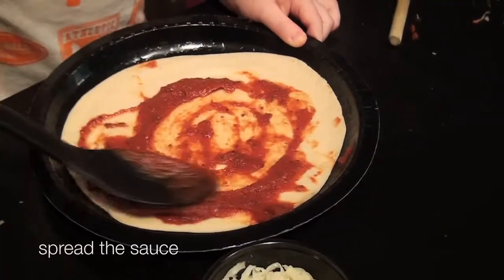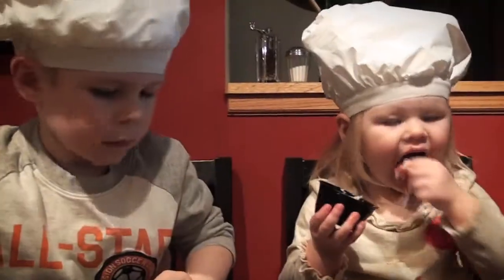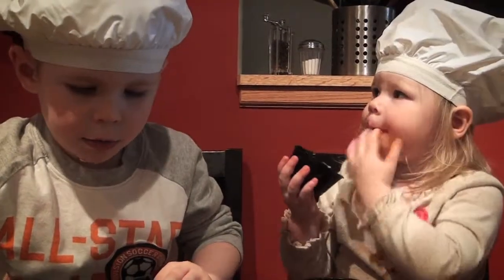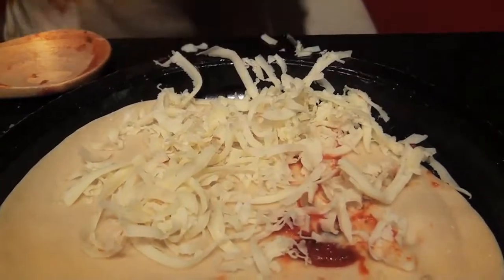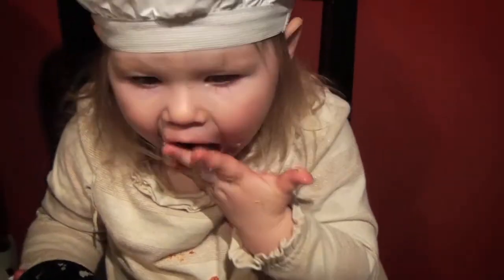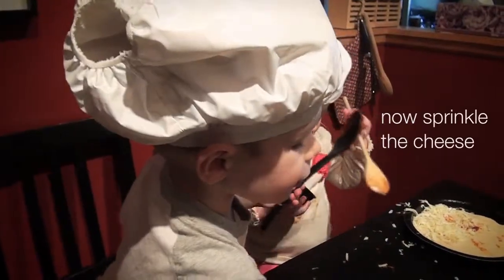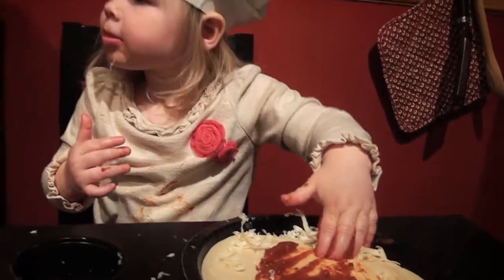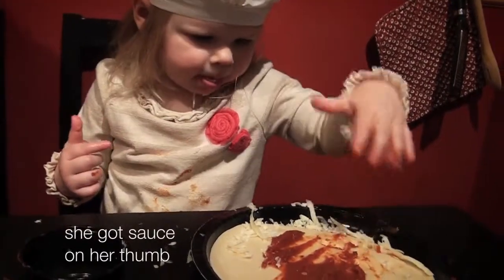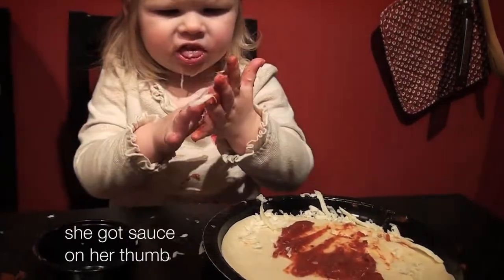Spread the sauce. No, sprinkle the trees. He got sauce on some.